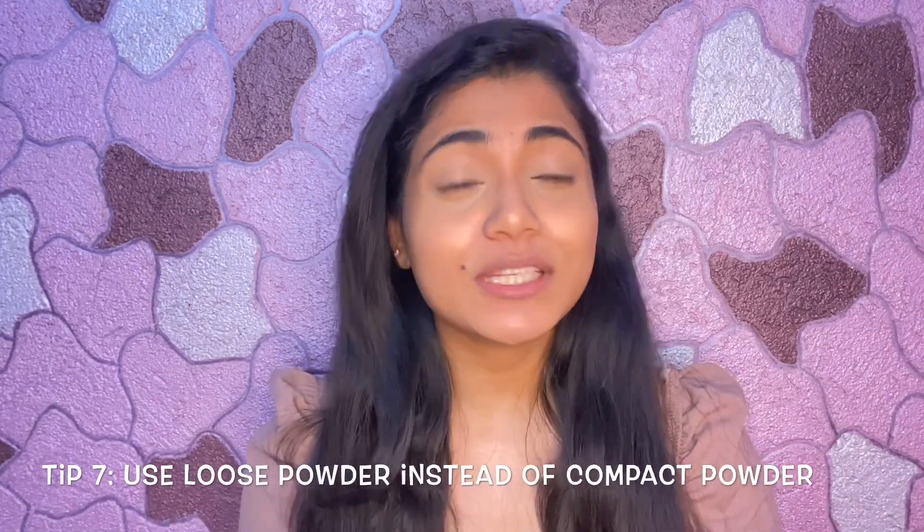I have completed my base — I have applied the foundation and the concealer. For the last step, I will set my whole base. Because I have oily skin, I have to set my base, otherwise the makeup will fall off. For setting the makeup, I am using my all time favourite Maybelline Loose Powder in the shade 15 Light.